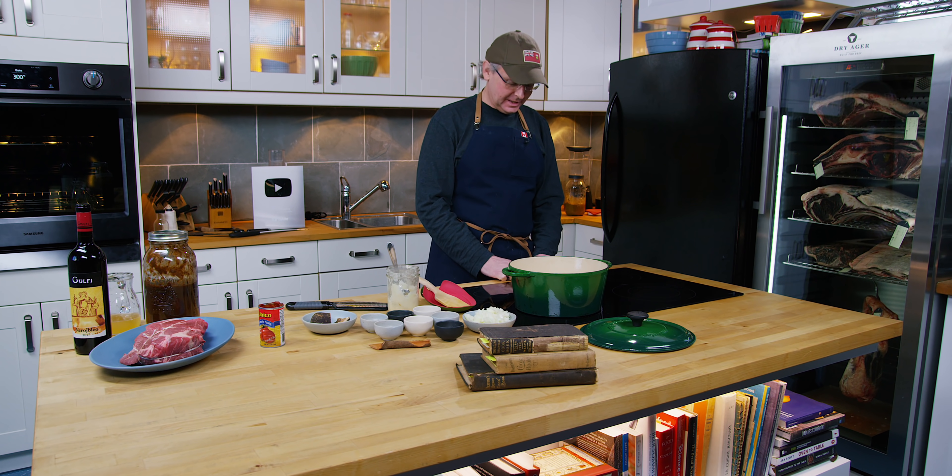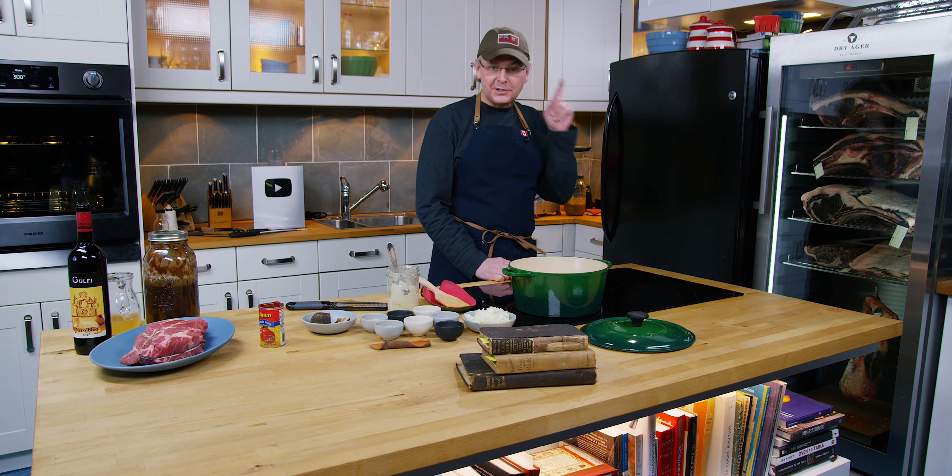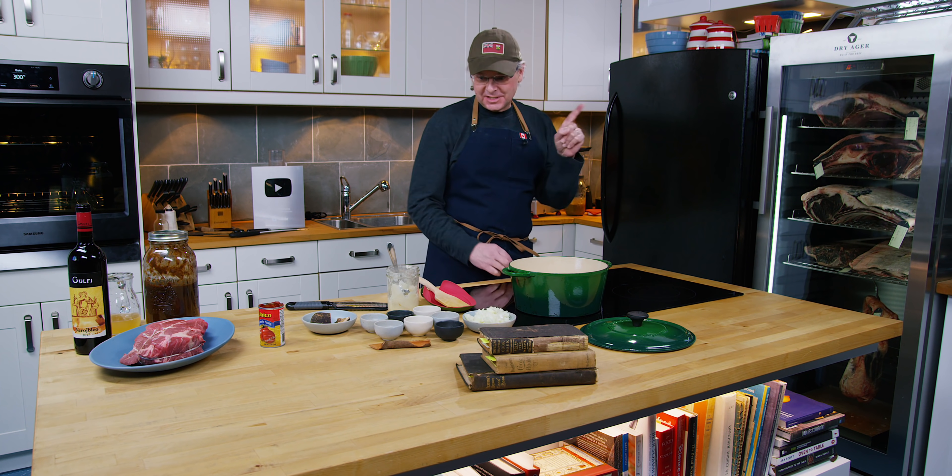Welcome friends. Welcome back to the kitchen. You'll see a stack of old cookbooks there on the edge of the counter. We're not doing an old cookbook show today. Let me explain what's happening.